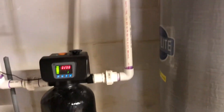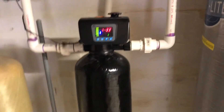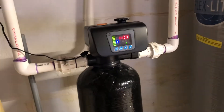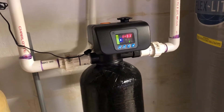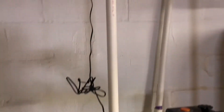From there it comes down and over to my sediment filter. This will automatically blow back the filter at 2 a.m. — that's what I have it set to do. After it leaves that, it goes up and over to the plumbing of the house.